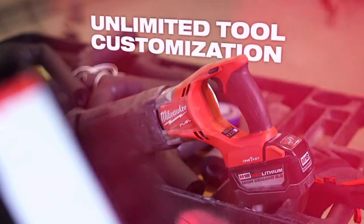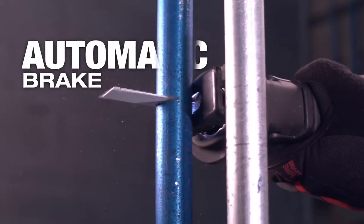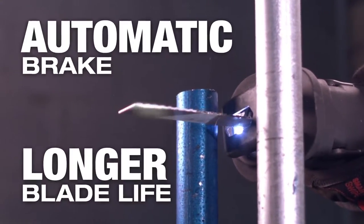With the addition of OneKey, you can experience unlimited tool customization, delivering smoother cut starts for reduced vibration, an automatic brake for reduced material damage, and longer blade life.